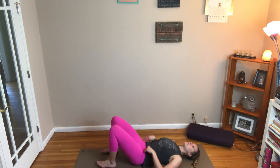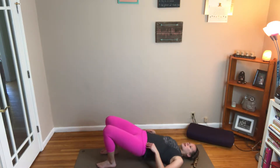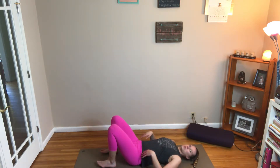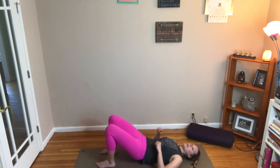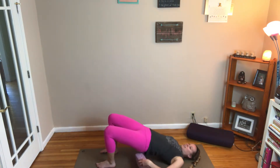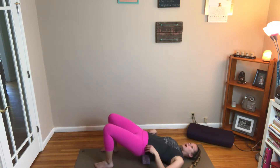Lifting our hips up, pushing up through those glutes, and then lowering back down. On this next one, go up as high as you can and hold it for a breath. Go ahead and grab that yoga block and place it under that low back. This should be in a spot where it feels good — if it hurts, try to readjust. I personally like it right above my glutes and right below that low back, so it just feels nice there.